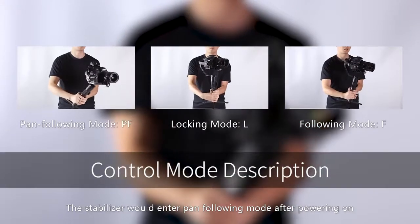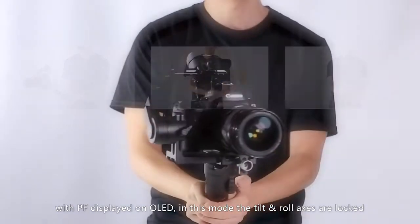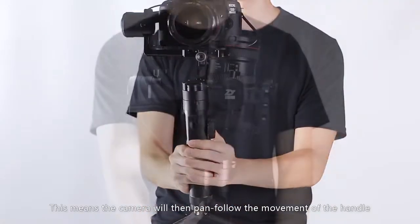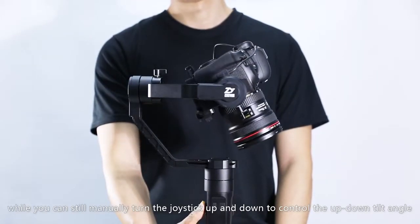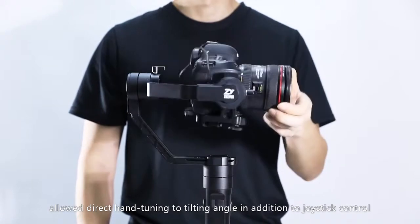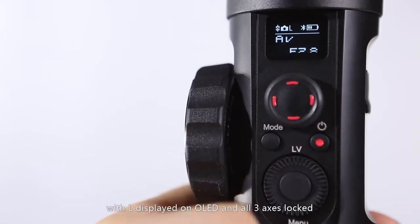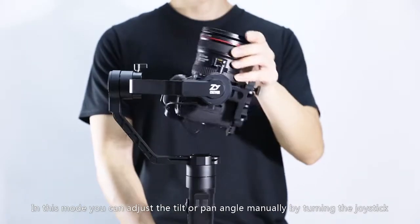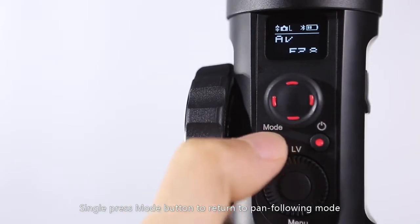The stabilizer will enter pan following mode after powering on, with PF displayed on the OLED. In this mode, the tilt and roll axis are locked — the camera will pan follow the movement of the handle, while you can still manually turn the joystick up and down to control the tilt angle. Crane 2 has also, for the first time, allowed direct hand tuning of the tilting angle in addition to joystick control. Press mode button again to enter locking mode with L displayed on OLED and all three axes locked; in this mode you can adjust the tilt or pan angle manually by turning the joystick. Single press mode button to return to pan following mode.